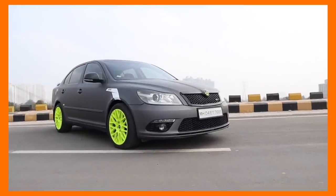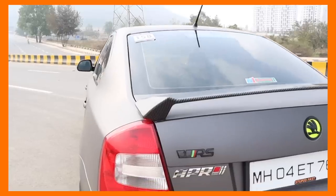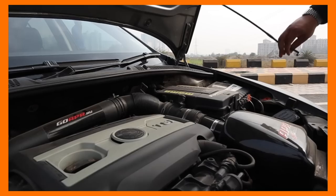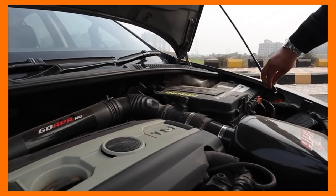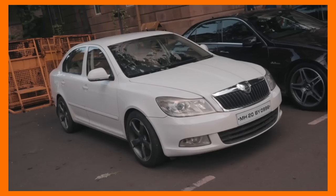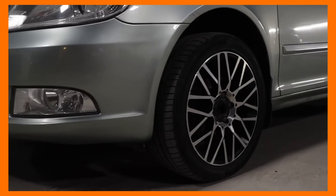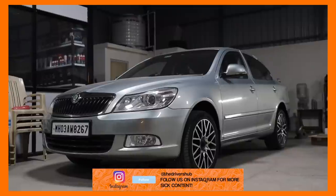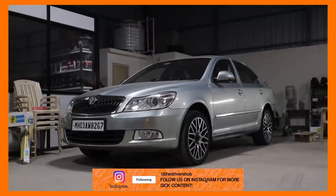This is the 16th video on our channel about a Škoda LoRa and we are not even ashamed, because the modification potential with the LoRa is literally endless. We have a whole series of building a LoRa from scratch. Let it be diesel or petrol, the LoRa is a very tuner-friendly platform. But if you go down the petrol route, you can make a monster that can put some thoroughbred sports cars to shame.